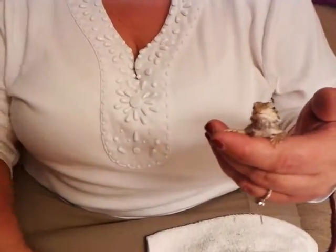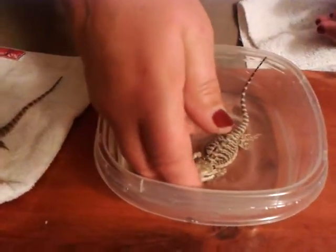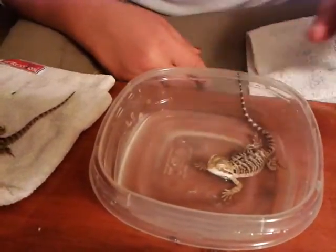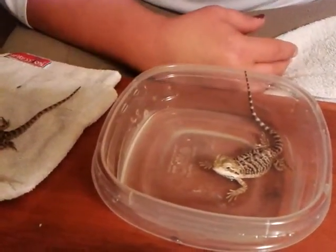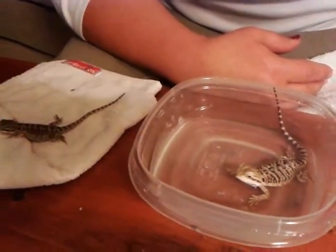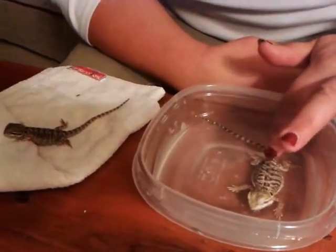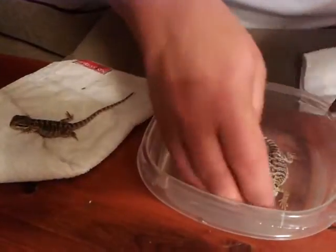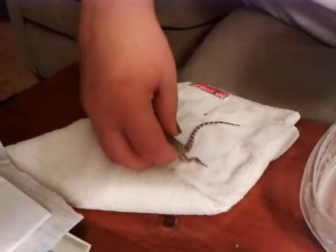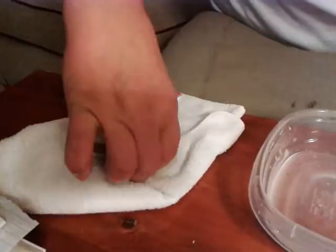Now I'll put him in the warm water. You've got to watch him because he just relaxes so much his little head folds in. He'll sit in there for a little bit because I really would like him to have a movement.